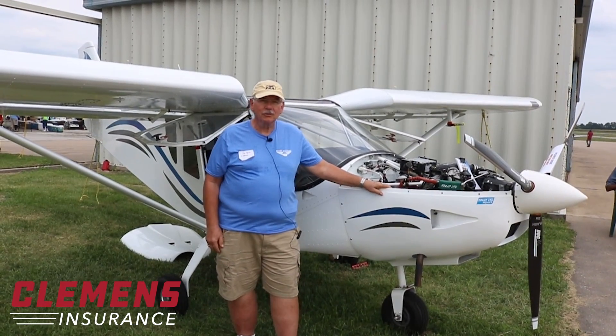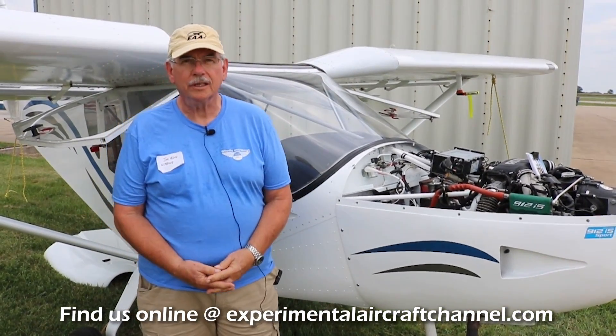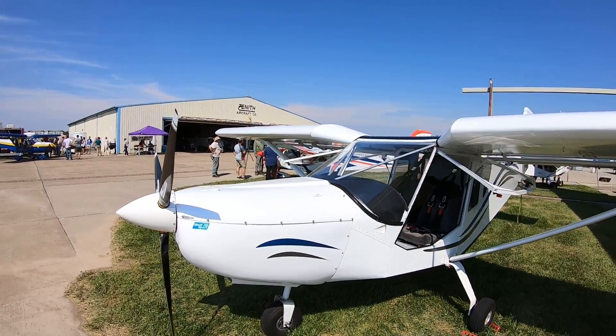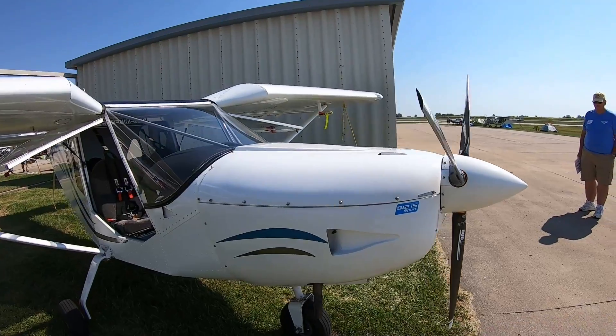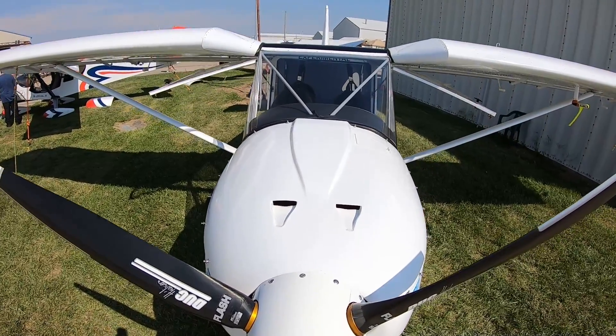It's got a 912IS engine — a fuel-injected engine. What made you decide to build the Cruiser? My late father and I used to go to Oshkosh every year. I had the honor of meeting Chris Heintz on more than one occasion. I always wound up at the Zenith booth and watched the metamorphosis of this kit from the first day it came out. I'm kind of a big guy, and this airplane fits me. It's very easy to get in and out of. I like the quick-build aspects and the match-hole drilling. For somebody starting out on their first build, it's just an ideal kit.